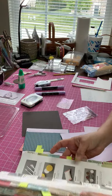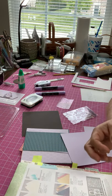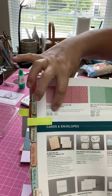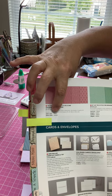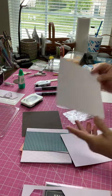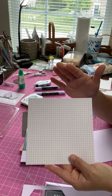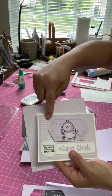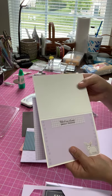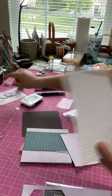I'm also going to be using a DSP — Designer Series Paper — and these sheets come in six-by-six. I chose the 2019-2021 DSP six-by-six sheets because it gave me this great gingham checked paper that I absolutely love. I'll be using this as part of my card base to make it look great. On the inside I also stamped a sweet little 'thinking of you, sweet friend.'